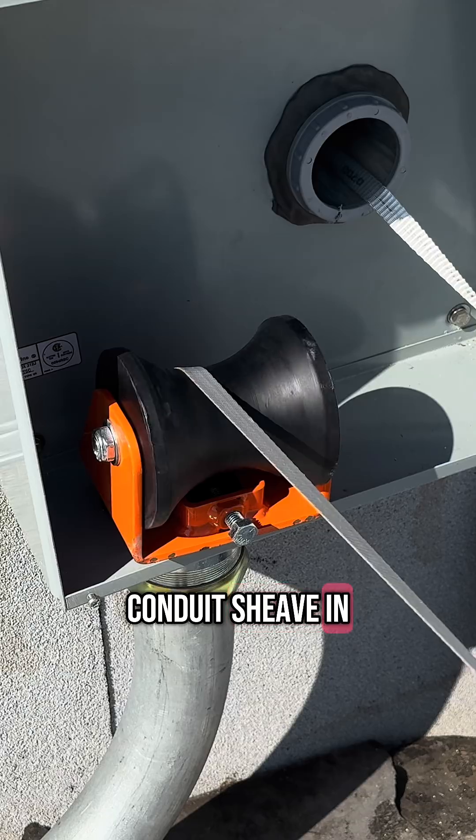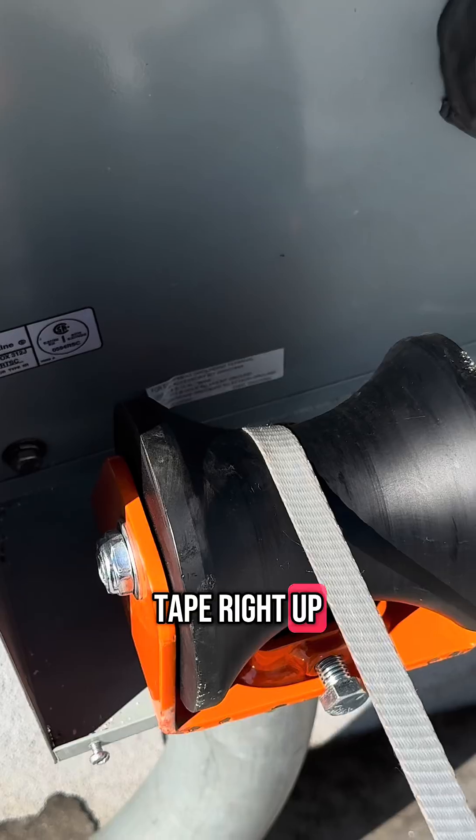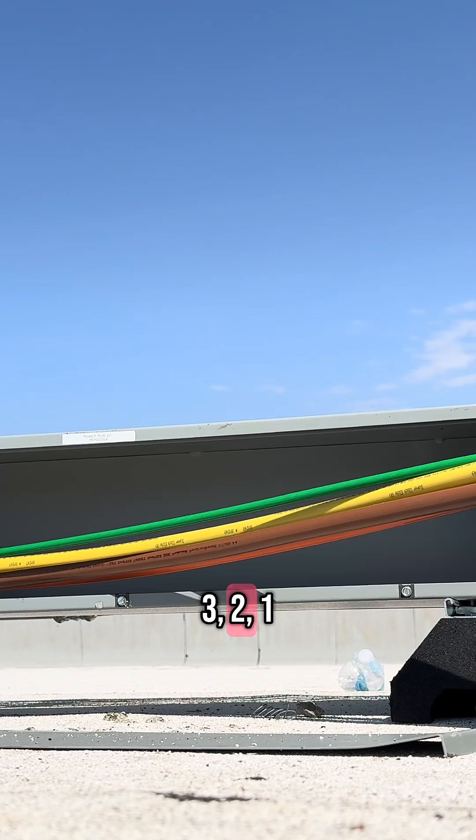Then on this side, we have the conduit sheave in there for three inch, and we just take it and run the mule tape right up and over. Three, two, one — pull! Nice, easy pulling.